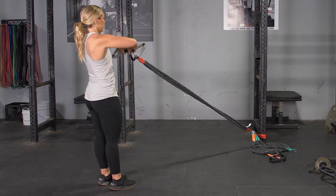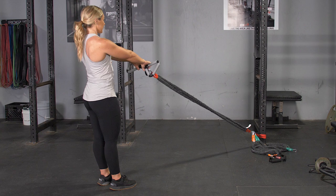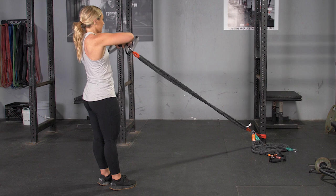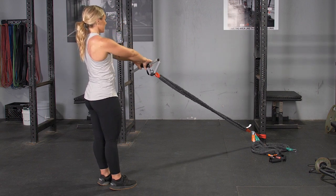To complete the face pull exercise using your T-grip max bar, begin by facing the anchor point of the bands, standing in an upright position with your feet about hip width apart. With your arms extended in front of you, grasp the max bar with the center grip.